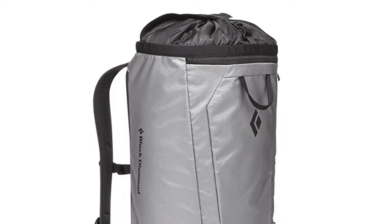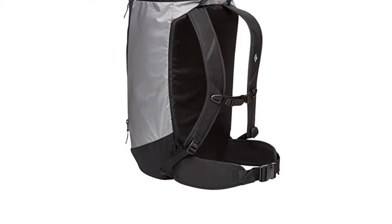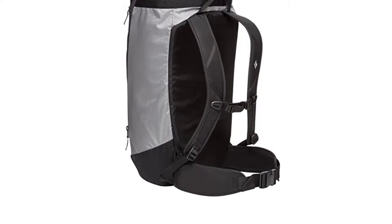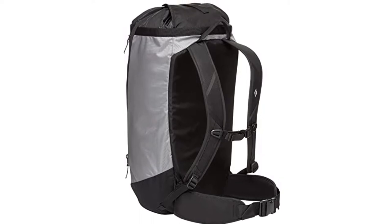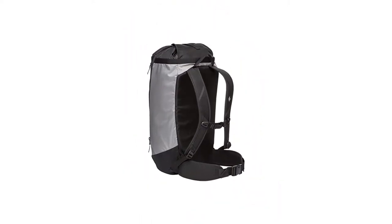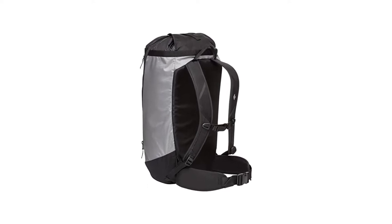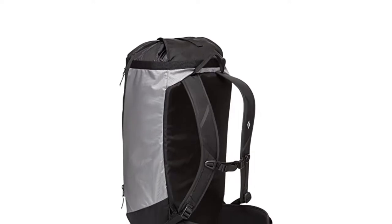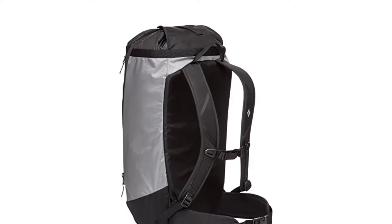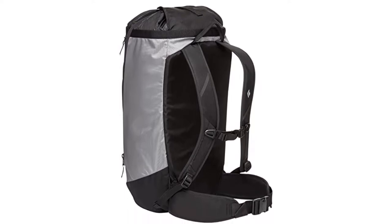The shoulder straps and hip belt are comfortable. I also like that BD designs their packs in two sizes to accommodate more body types — just know the small version is only 38 liters, not 40. Black Diamond has been making well-designed quality climbing hardware and soft goods for decades, and their warranty and customer service are legendary. The Crag 40 liter bag does exactly what it is designed for, and at $99, it won't break the bank.